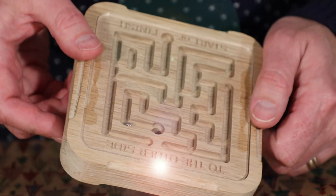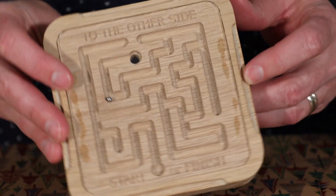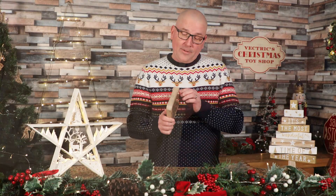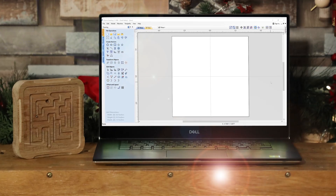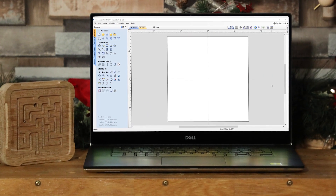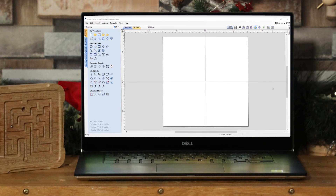It might look pretty simple but actually it's double-sided, so once you beat one side the ball will flip to the other side and then you can solve that side of the maze. The tricky part is not making it but how to lay out the maze, and we need to figure out how to make a maze that's going to work well with our toolpath strategies in our software.